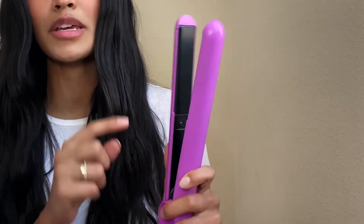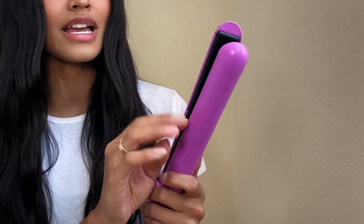The fact that I was able to create this mermaid soft wave look was so impressive to me because there was no creasing involved, which is due to the beveled edges on the styling tool as well as the floating plates — no creasing in any of the styles will occur. And the fact that it's a ceramic styling tool means it glides through the hair really smoothly, so whether you're straightening, curling, or waving, you're not going to have any jagged parts.